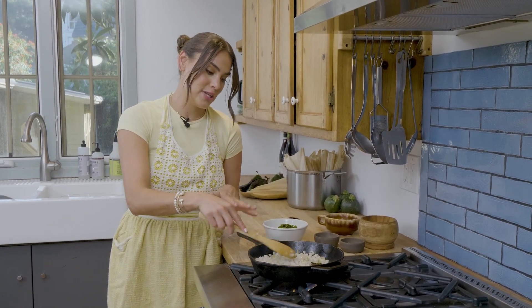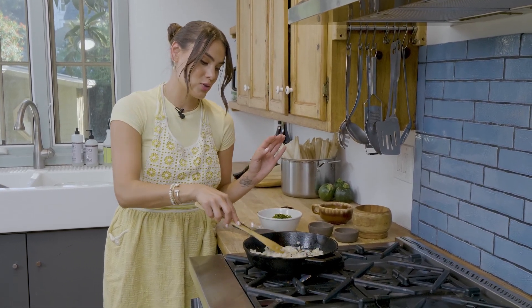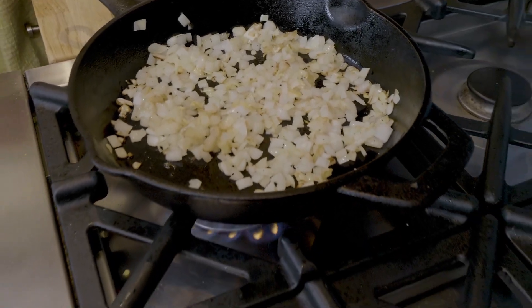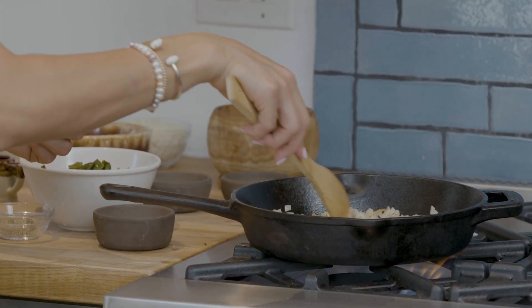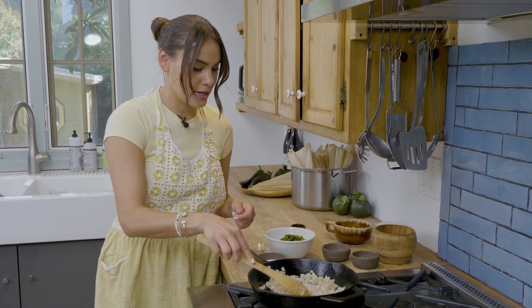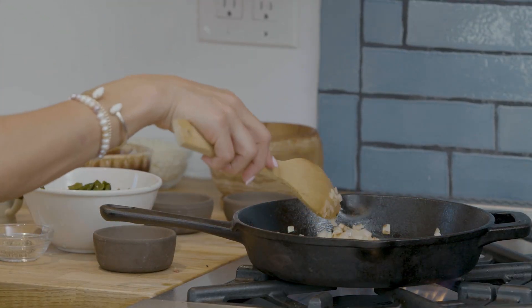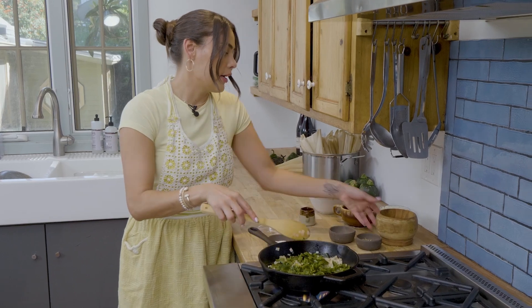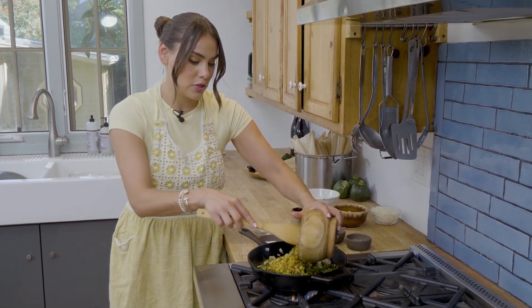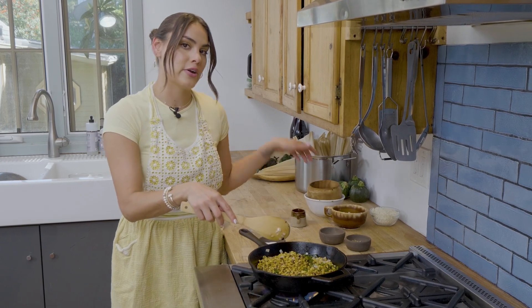These onions are becoming a little bit translucent, but I want a little bit of color on them, so I'll let them do their thing — stirring every 15 to 30 seconds at the most. We don't want them to burn, we just want them to brown. They're already smelling so good. Now they're getting a nice color on them. It looks like my onions are ready to go. I'm going to go ahead and add our other ingredients: the poblano chiles that we charred earlier and peeled, and also some corn. You can use frozen corn or fresh corn — I put a little bit of char on these corns just to match the char and flavor of the chiles.